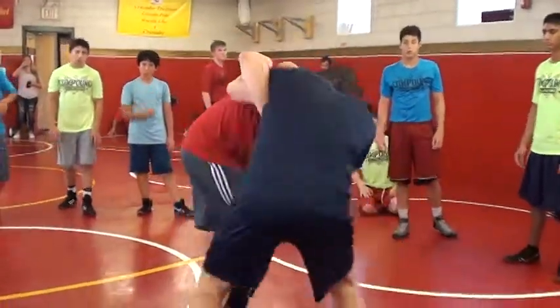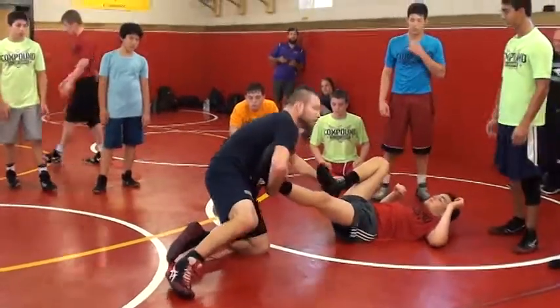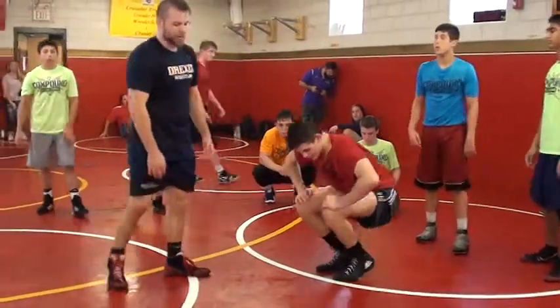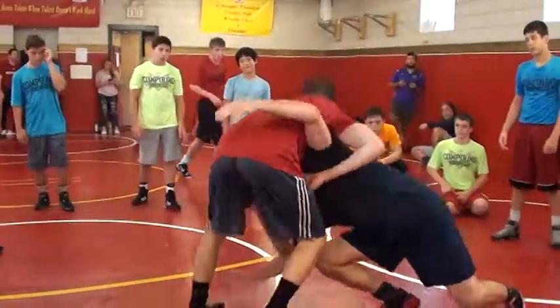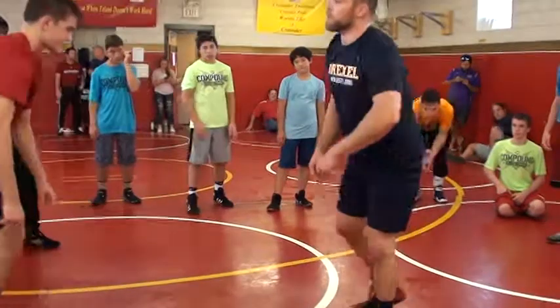Boom. Step. Go. Now I'm ready to cover. Catch both ankles. I'm punching that arm as I bring his chest down. I bring his chest with me as I lower my level.